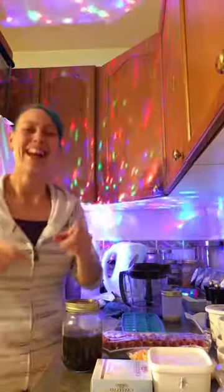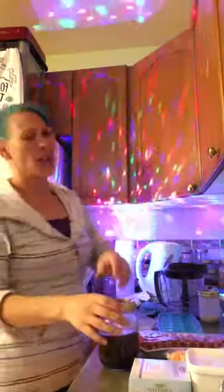Hey guys! Happy Thursday! So, I'm going to say it's been kind of one of those weeks — it hasn't been all that awesome. So I decided it's Thursday, let's karaoke dance party!